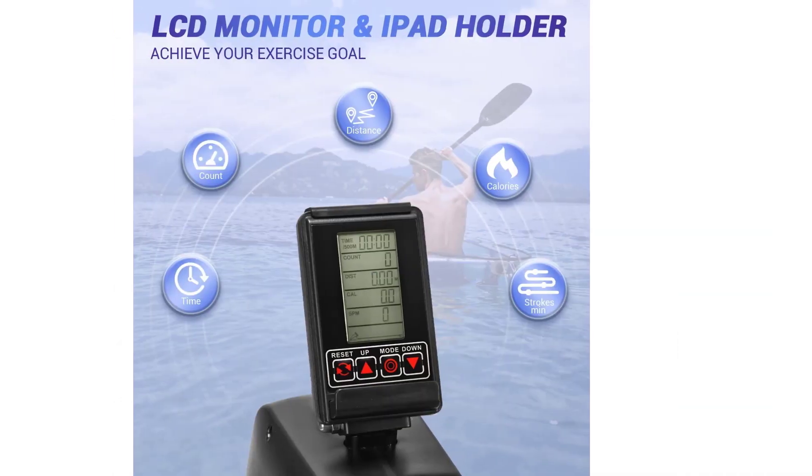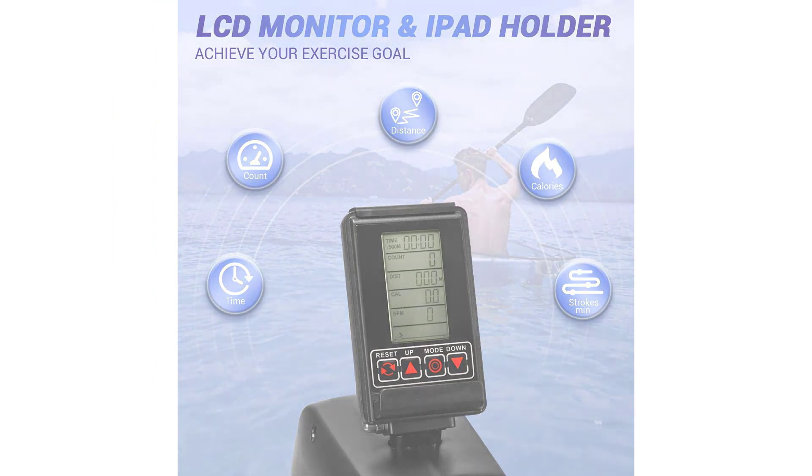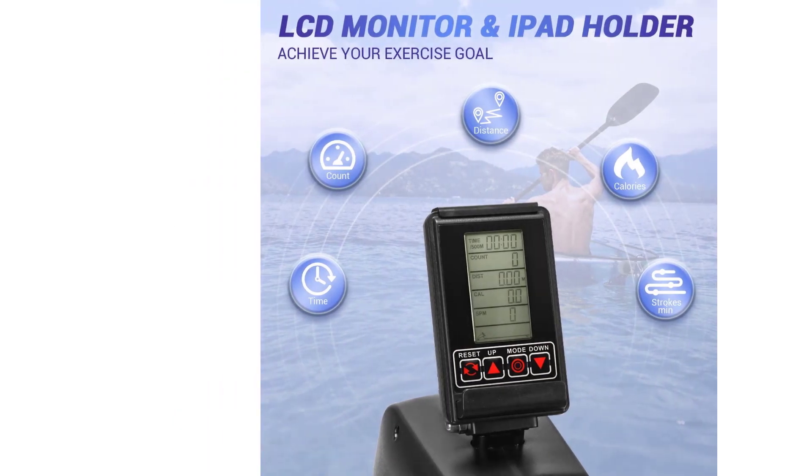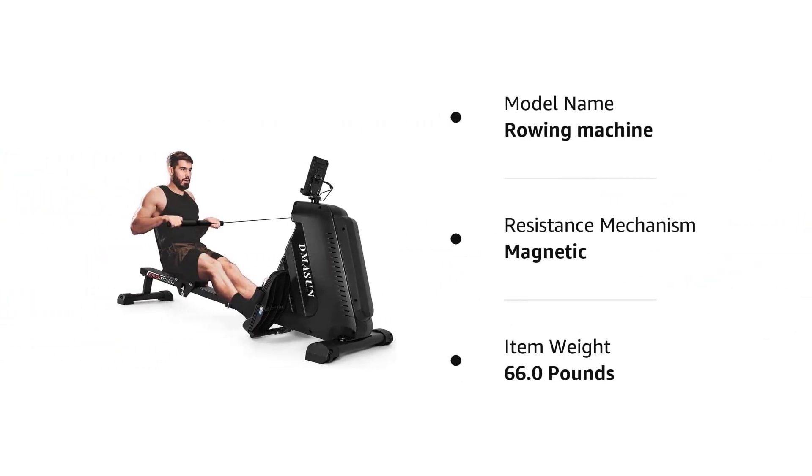We promise to provide customers with a 12-month components replacement service. Feel free to contact us if you have any concerns about this rower machine. To contact us, log in to your Amazon account, find your orders, click the seller, and click ask a question.